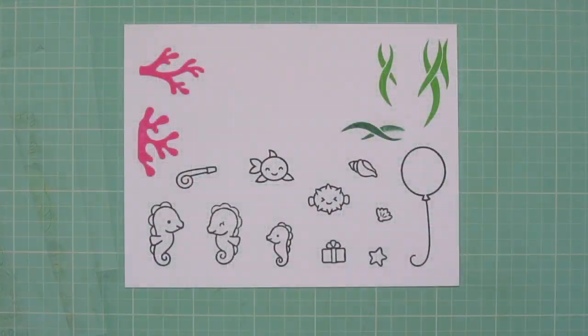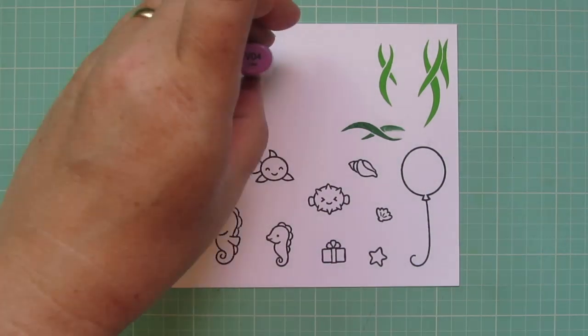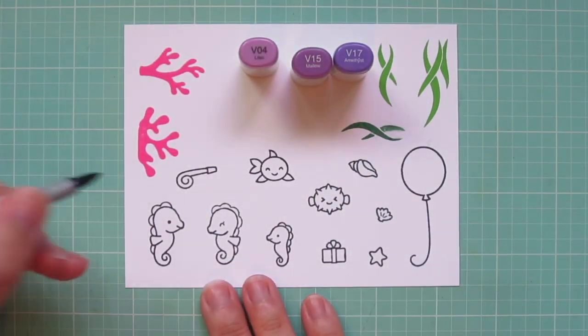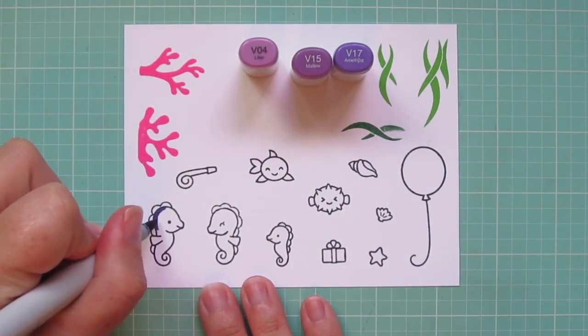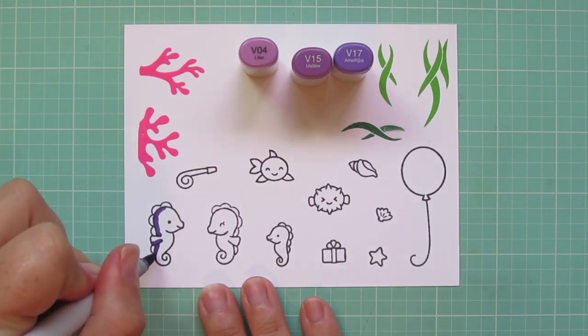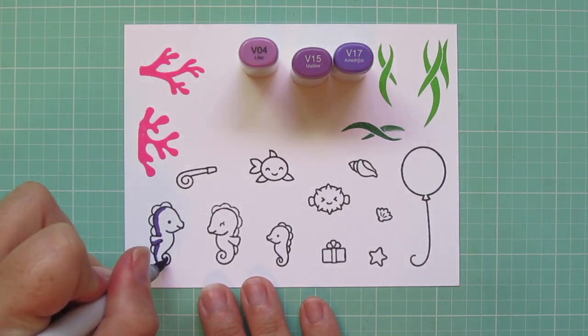I've stamped out my images on some Copic-friendly cardstock with Memento Tuxedo Black ink so that I can color with my Copic markers. I've also stamped out some coral in Plastic Flamingo ink from Lawn Fawn and some seagrasses in Jalapeno and Noble Fur.